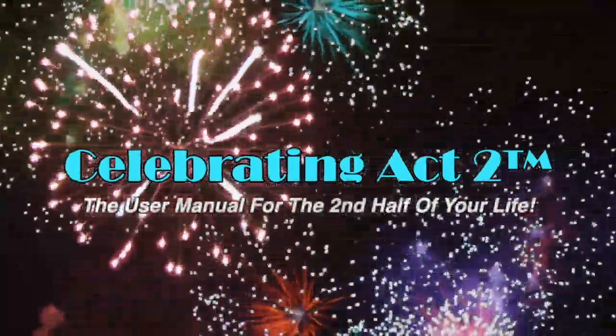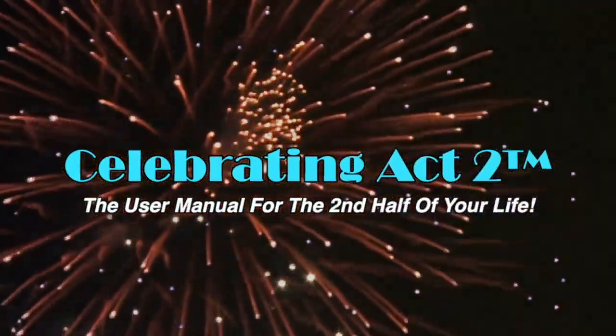Welcome to Celebrating Act Two. Celebrating Act Two is the user manual for the second half of your life. Hi, I'm Donna Lynn. We're here celebrating Act Two with our Short and Sweet Series.